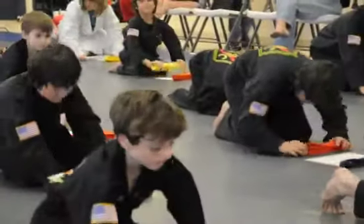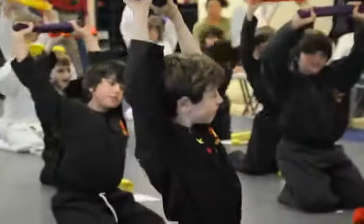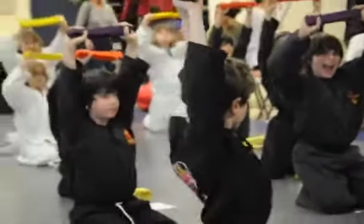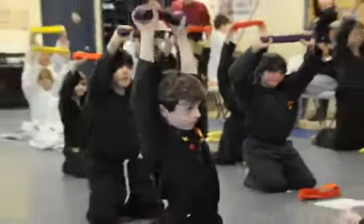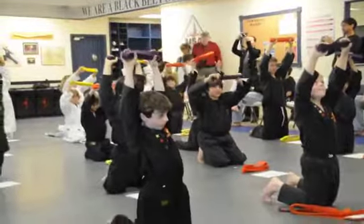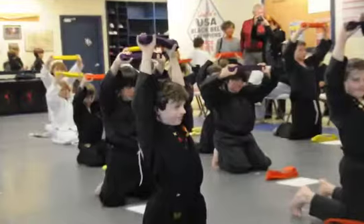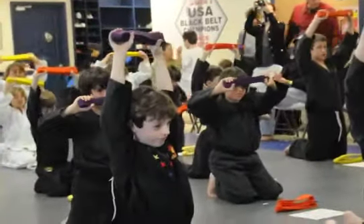Now grab your new belt. Raise it up nice and high. This is where we get tons of energy. Energy! Now hold it high. Make sure you show respect to your belt. One thing that we never do is let it lay on the floor. Right now they're all on the floor for a reason, but we want to tuck those in our bags after we're done and make sure they're not just thrown anywhere.